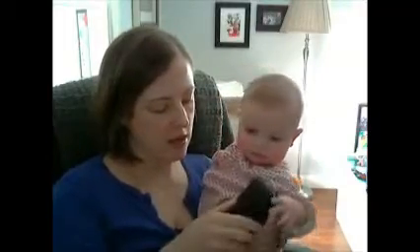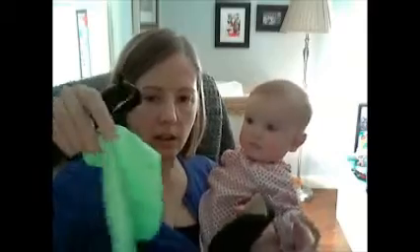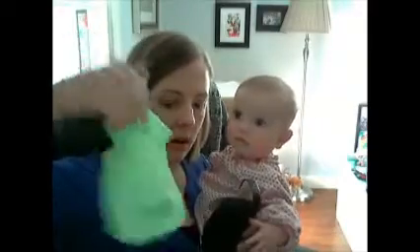Here's the case — it's nice and hard and sturdy, and it came with a nice little cleaning cloth with their label on it.